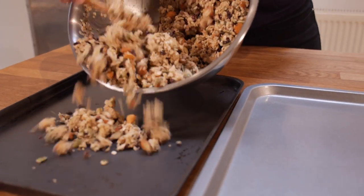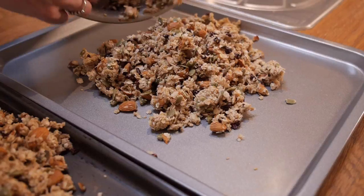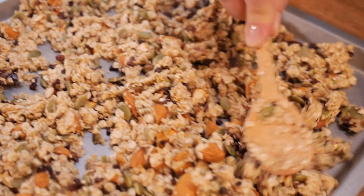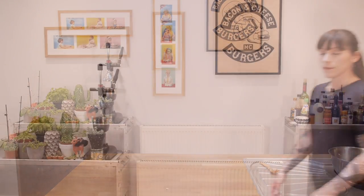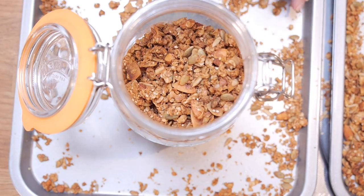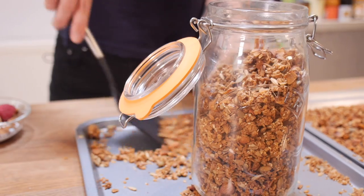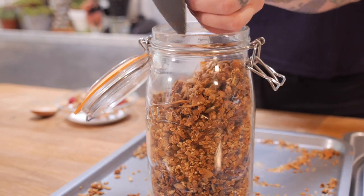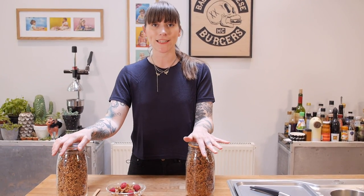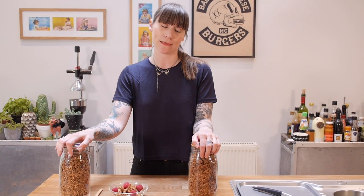Again I'm going to split this between two baking sheets and spread it all out. Once it's all spread out you can get them in the oven. Bake that granola for 40–45 minutes, giving it a stir every 15 minutes just to break the nuggets up and make sure it's nice and even. Then once it's had its 45 minutes just turn the oven off and leave it to cool in there — that will make it nice and crisp. To store them, just keep them in airtight containers in a cool dry place and make sure they don't get moist because otherwise they'll go bad.